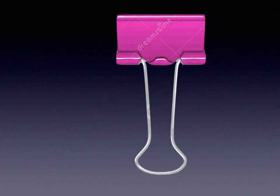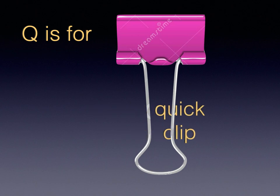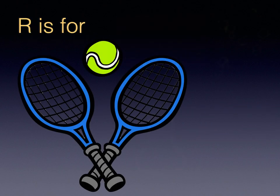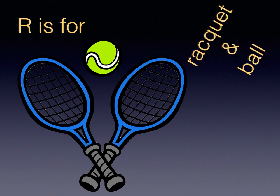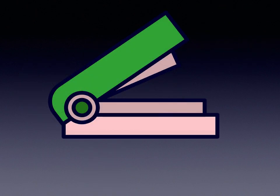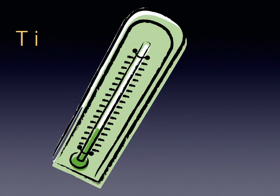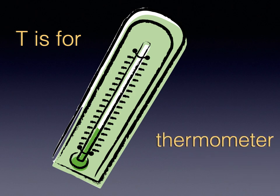Q is for Quick Clip. R is for Racket and Ball. S is for Stapler. T is for Thermometer.